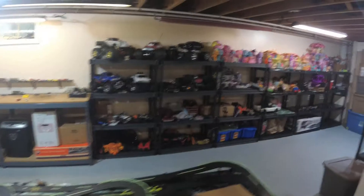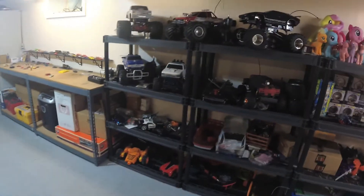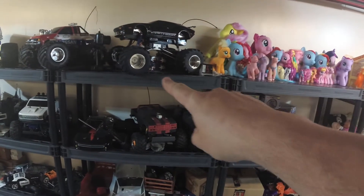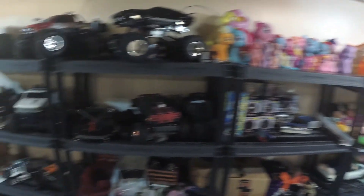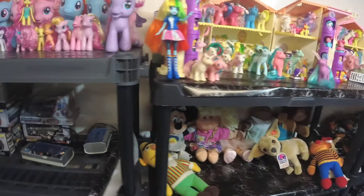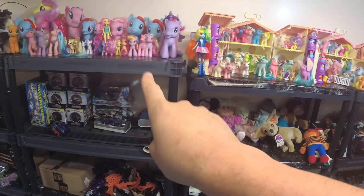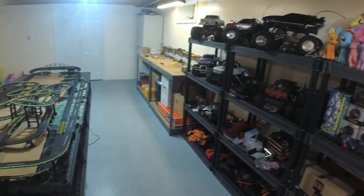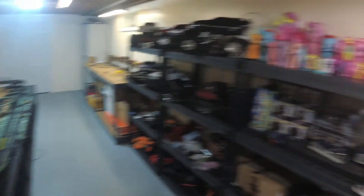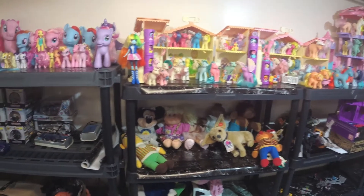Today we're going to talk about the drag strip — I have an idea for it. It's going to involve removing the top layer of shelving, getting everything off the top and second layers and putting them somewhere else, then running the drag strip down the way. We're also going to be making all the shelving the same — swapping in the smaller ones here into the racetrack and bringing the taller ones back out to do the wall.